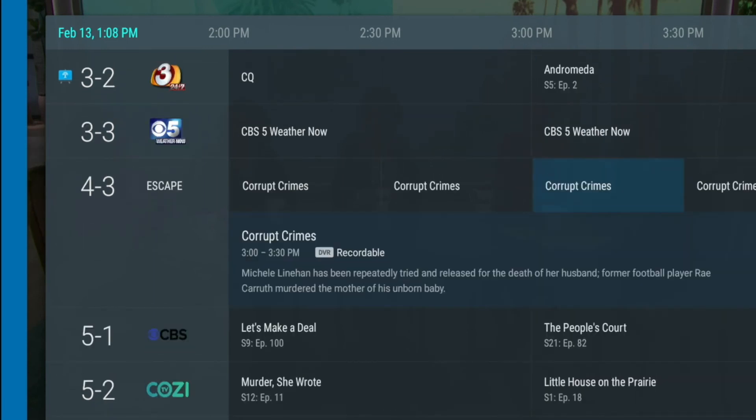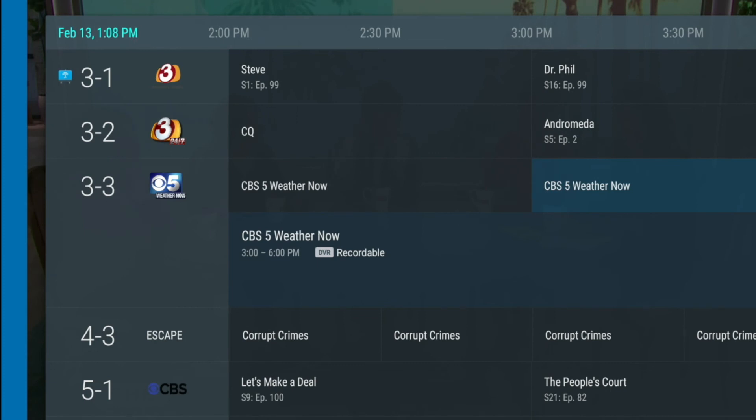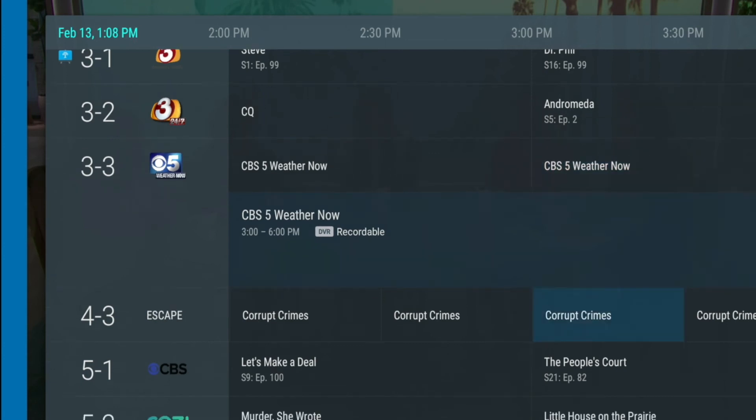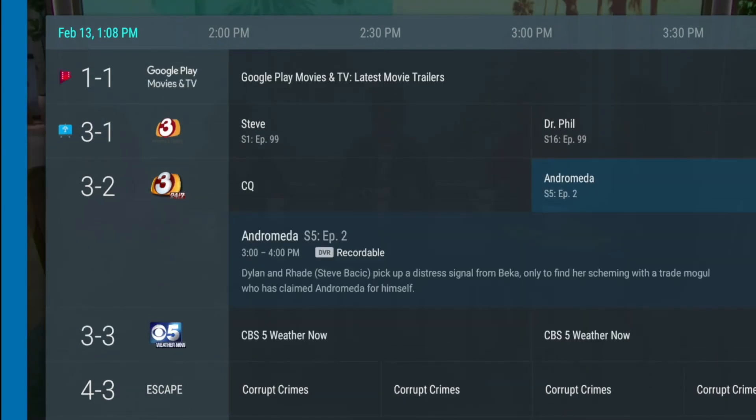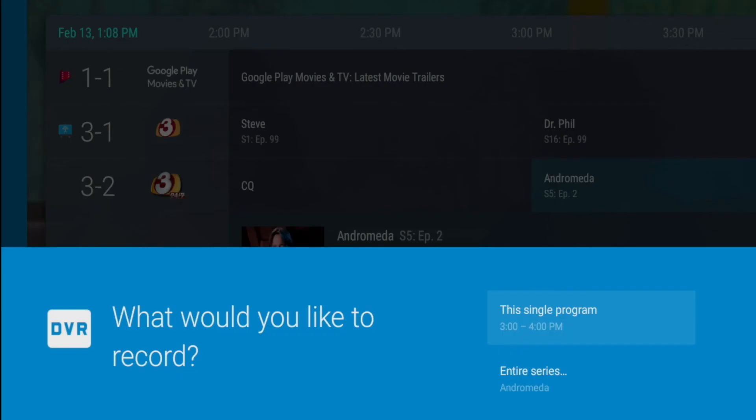To move up and down in the guide, simply use the up and down arrows on your remote. When navigating on any channel at a future time, you can press the OK button on a program to set either a one-time recording or a series recording. To schedule a single program to record, simply press Single Program. To record a series, simply press Entire Series.